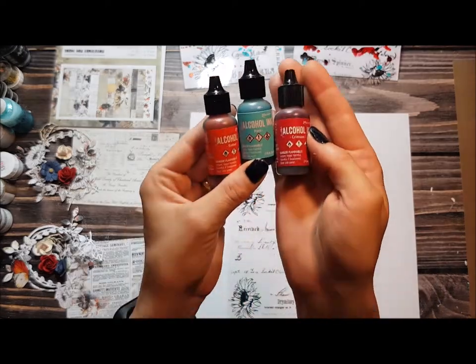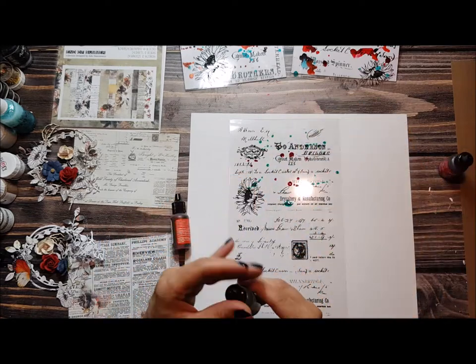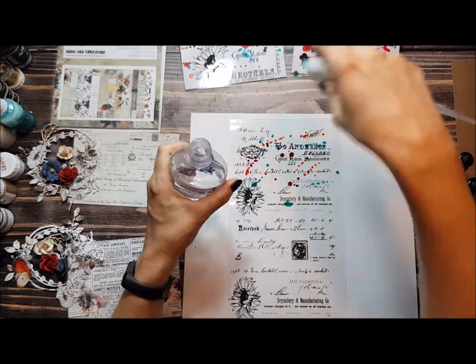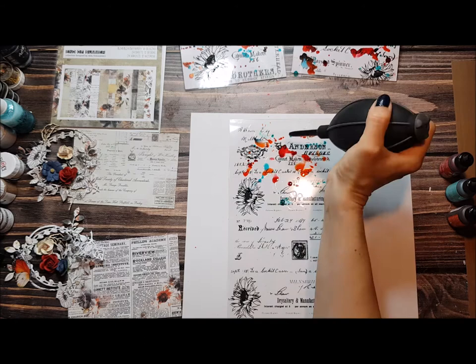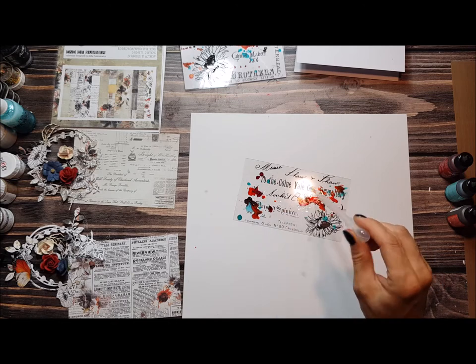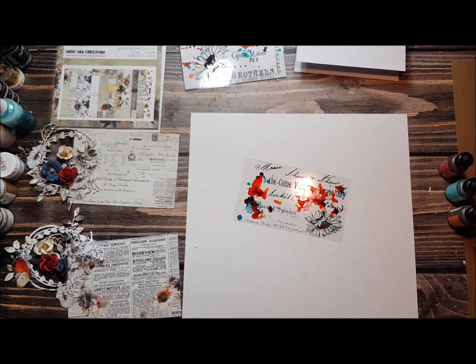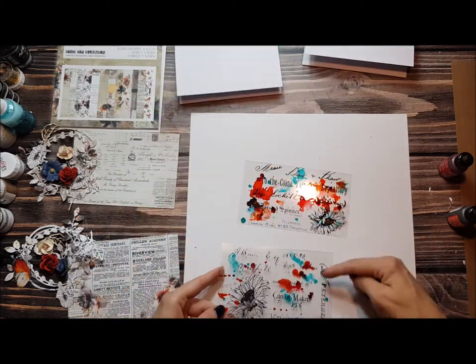I've chosen three colors from the color scheme and just sprinkled a little bit here and there. The alcohol inks don't flow on their own, so I'm adding a little bit of isopropyl alcohol to make them more fluid. You can play as long as you're happy with the result. Even if your background is dry you can still add some alcohol and then blow with the blower, or just leave it like this.